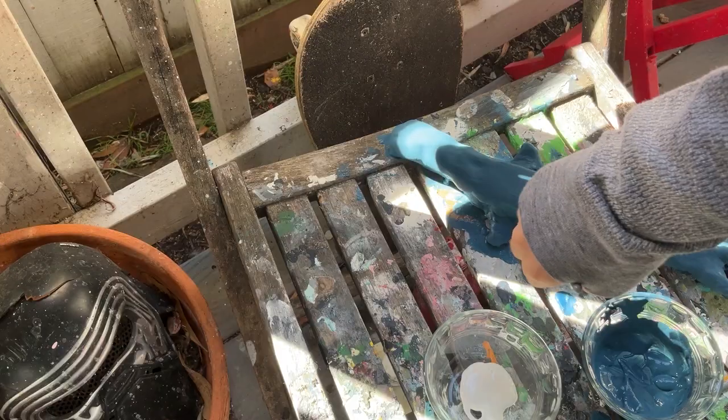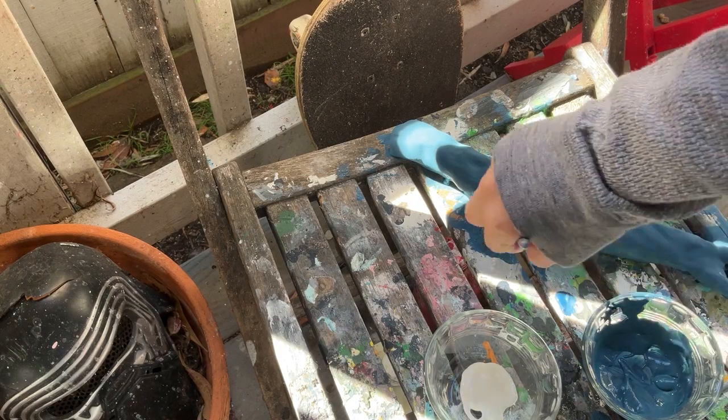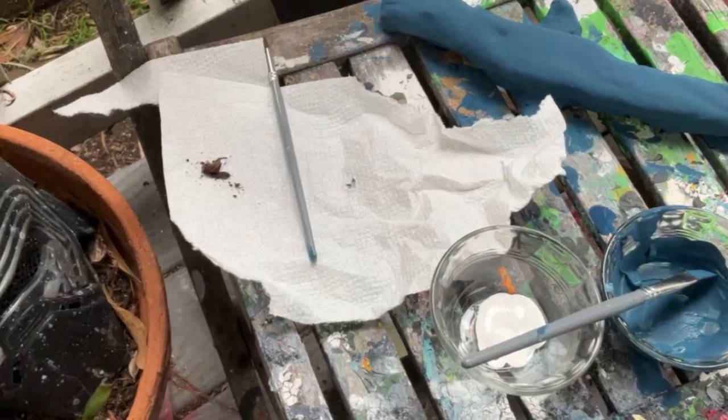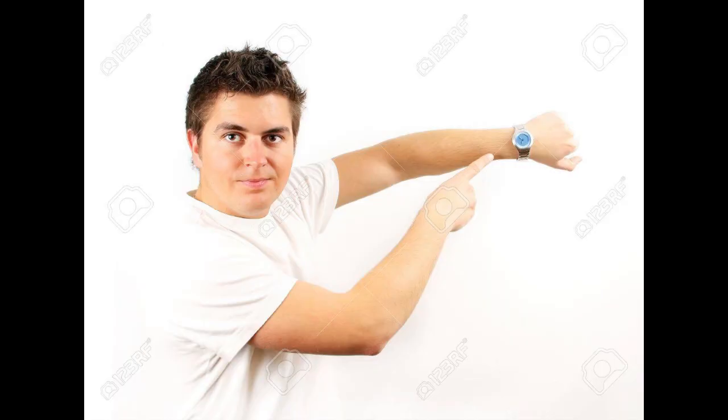Then I started painting it. This footage had a lot of my head in frame, so here's some footage of me putting on a second coat.